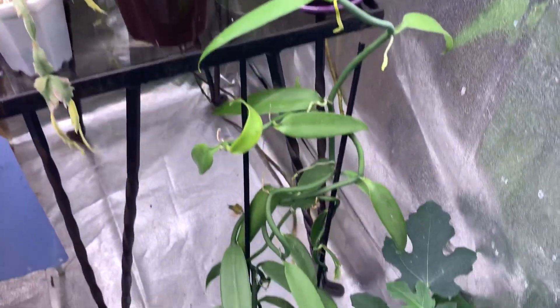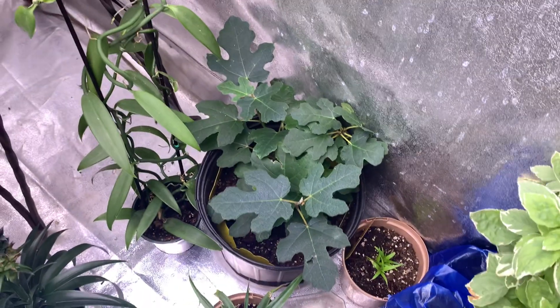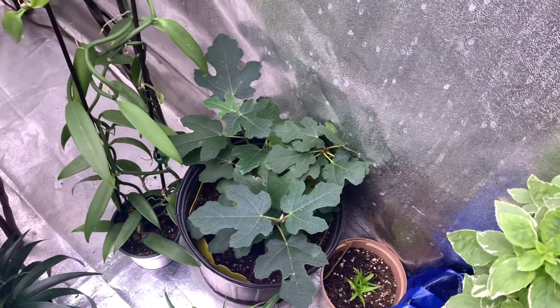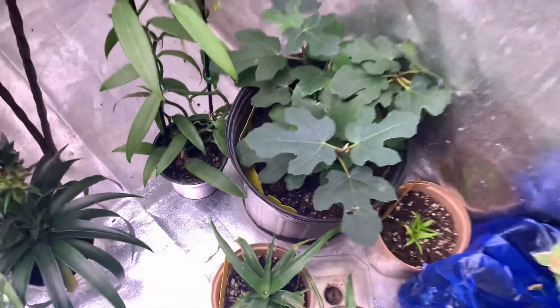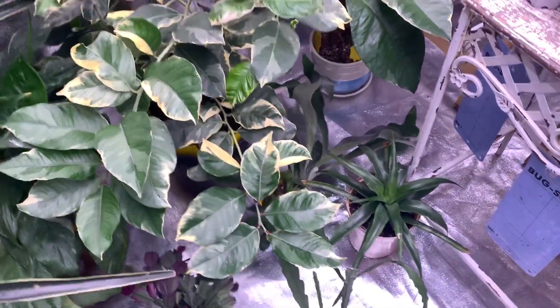A vanilla orchid. Figomino, which is a fig that once it starts fruiting it fruits all year long, all the time — so I'm just going to keep it growing all the time, giving it good fertilizer and lots of love. We've got a staghorn fern hiding back there.